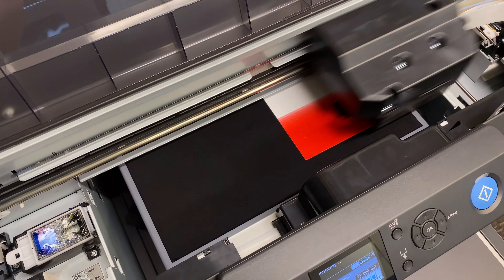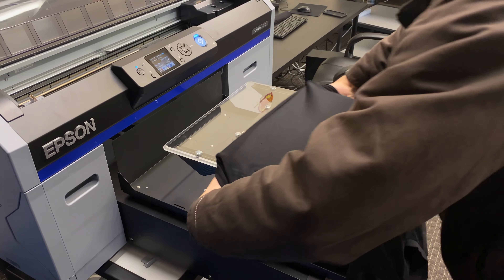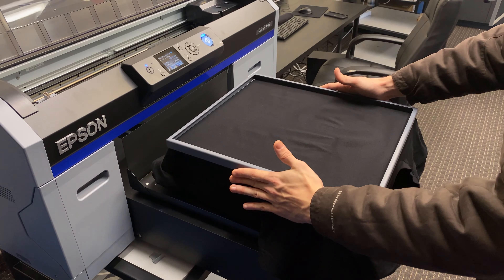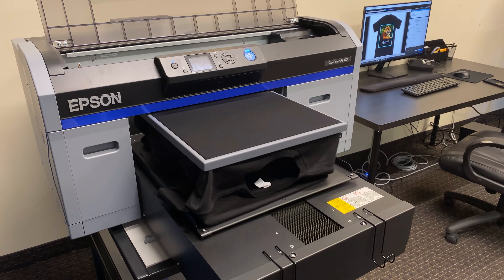Hey guys, this is Jason with All American Print Supply, and today we will be going over how to get rid of these white speckles that may appear on some of your prints. As you print more and more, you will run into prints that have white speckles that appear sometimes immediately after you print and other times right after you cure the shirt.